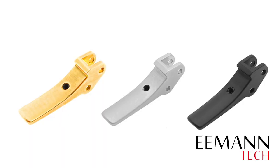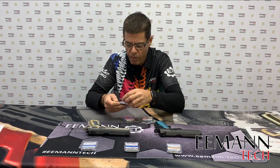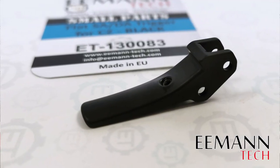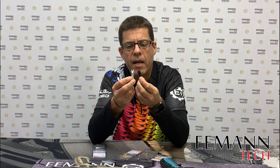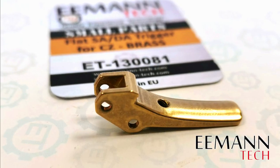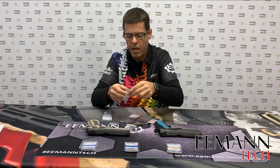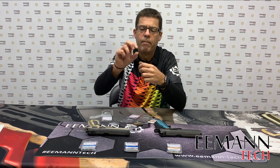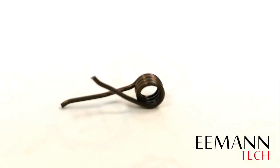At eMentech we make three different colors of the flat trigger. Two of them are made out of aluminum — one in black and one in silver — and we make a polished brass one. Included in the kit is an eMentech trigger pin, which is our competition trigger pin.